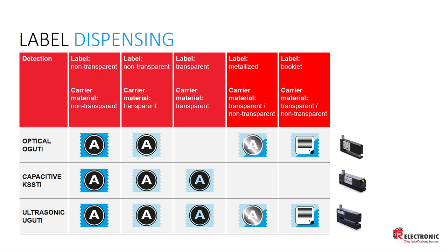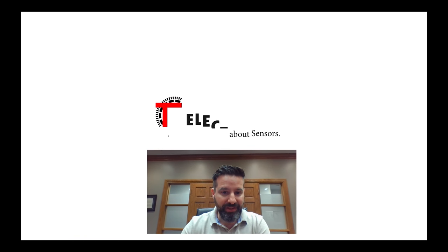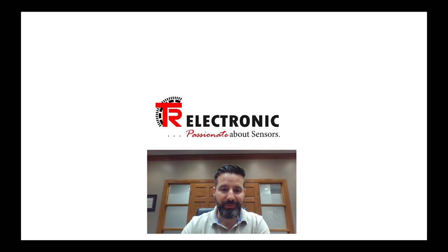These are just a few samples of our offering — we also have many different variations of the sensors you've seen today. Thanks for spending some time with me talking about label sensors. If you'd like to reach out to us, I'll put all the information below.